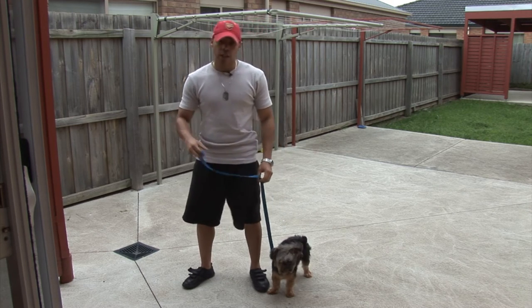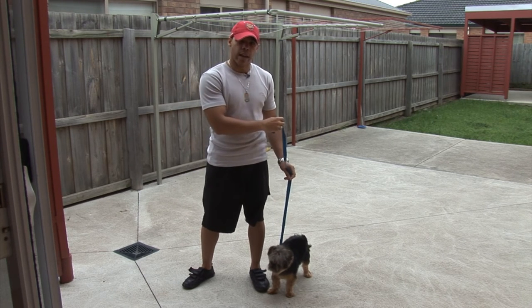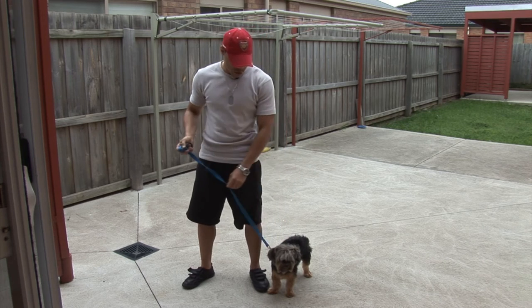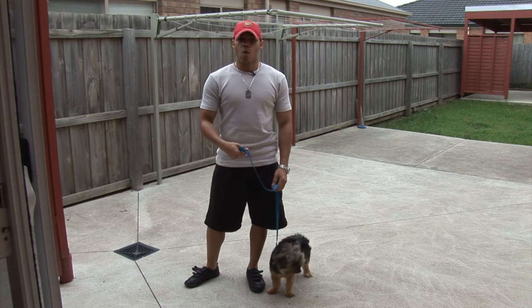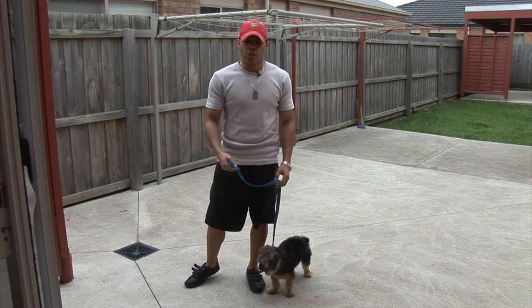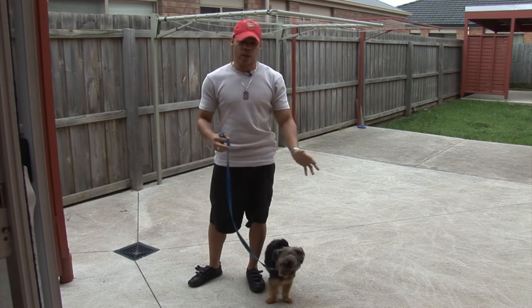When you are doing a correction with a leash, it is always very important to never pull backwards — that is submissive behavior — and never pull forwards. It is always to the side. So if your dog is displaying some behavior that you don't want on the walk, such as tracking, pulling on the leash, or just being aggressive towards other dogs, just a simple touch to the side. You should see his attention shift away from whatever he is doing back onto you.